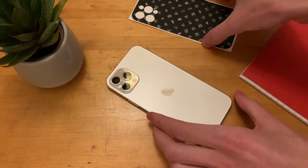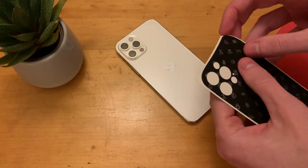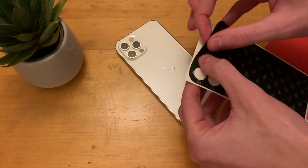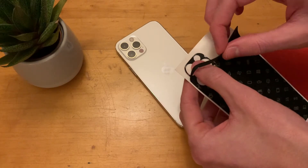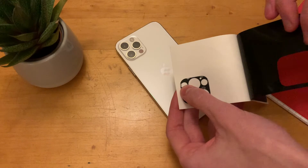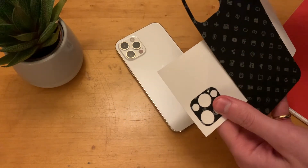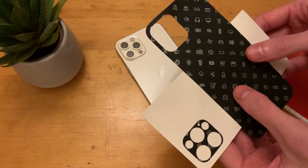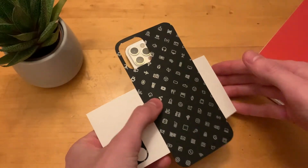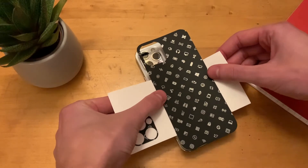Now all we need to do is go ahead and take our skin. The easiest way is to peel it all off and flip it around 90 degrees, peeling it off and leaving the camera cut out. It's quite difficult to do, so I will leave a link to dbrand's video down below showing how to install it as well — they have pretty good videos. Turn it 90 degrees so we have access to the camera cut out, then line up with the camera. It'll just take a few tries.